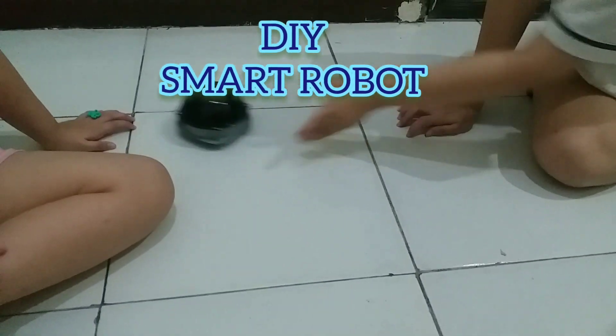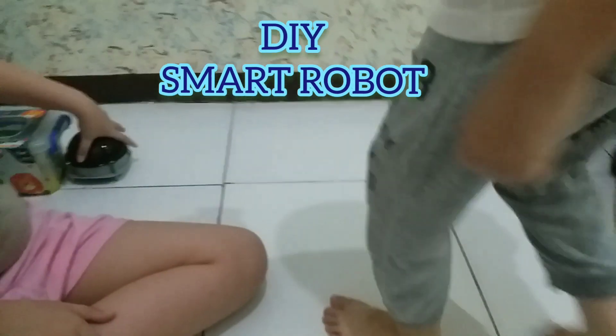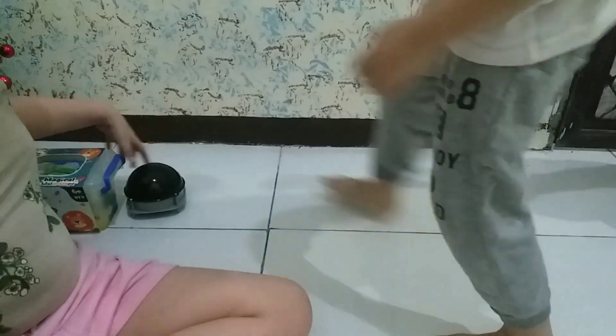I want to try! I want to try! I want to try! No! Huh?